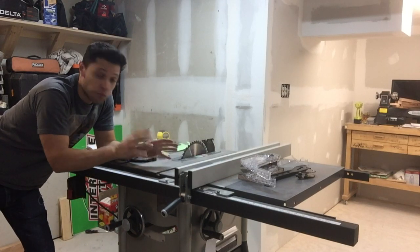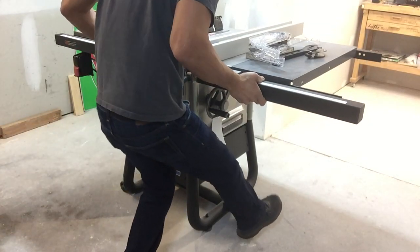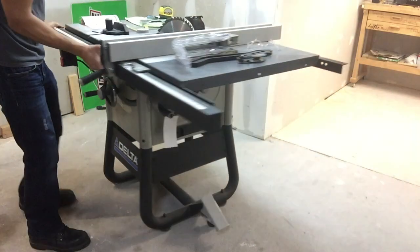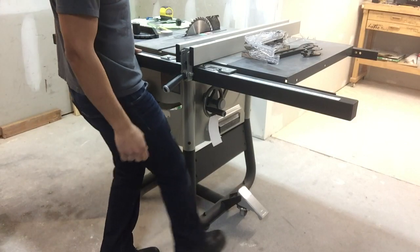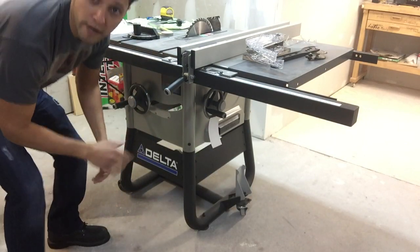It does have a mobile base, and it's one of the features I love about it. Basically you step on this right here — that kicks it up. Once it's up, you have full range of motion; it's very easy to move around. It has leveling legs. Lift it back up, back on the floor, ready to rock and roll.